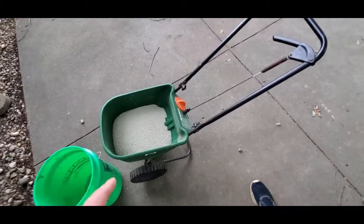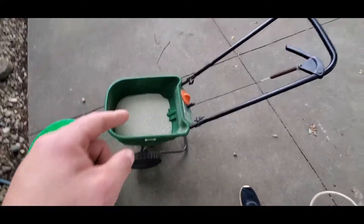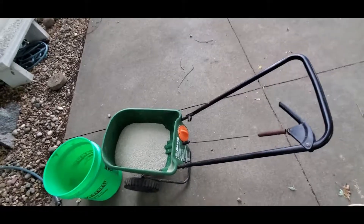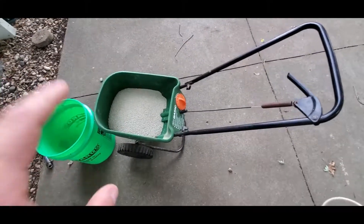I only had to cover about 4,000 square feet, and this is probably a little more than a fifth of the bag left. So I didn't cover exactly perfectly, and that's fine.